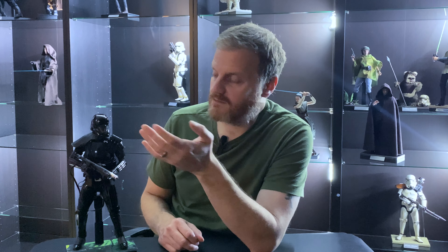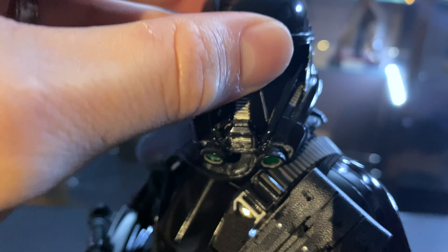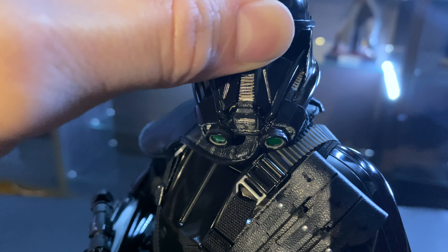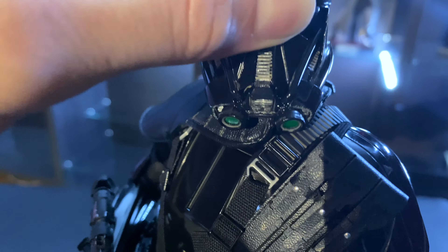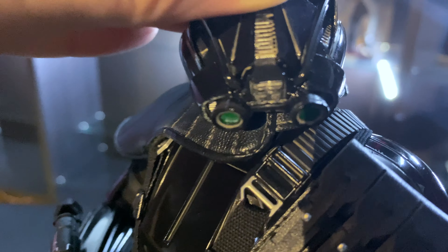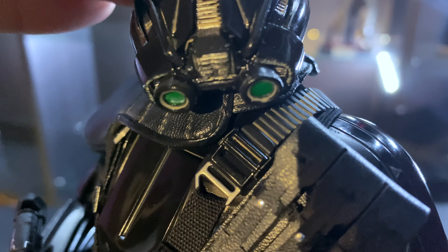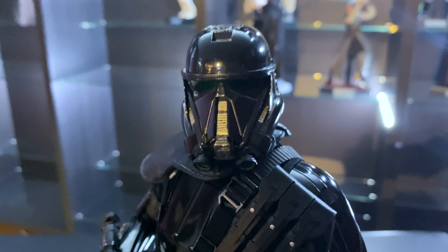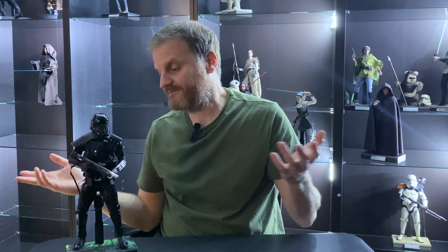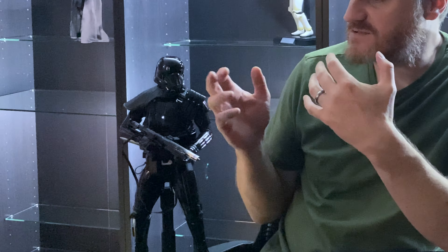The only thing I felt underwhelmed by is the lighting feature. The helmet comes right off — it's held together by a magnet — and there's a switch, but the light is just really underwhelming. I'm not sure if it's the batteries; this figure is brand new sealed, so the batteries have been in the box for a while. Maybe changing the batteries would give a brighter light. But really that's the only negative — the articulation is limited but still really good, the armor is tight and won't fall off. It just looks really good.